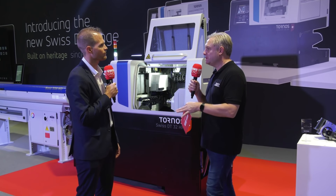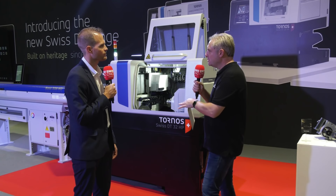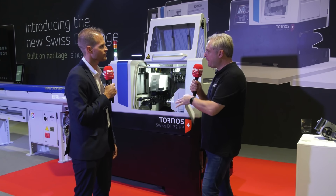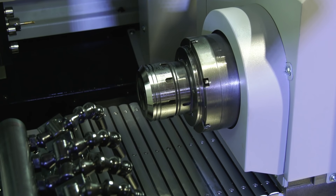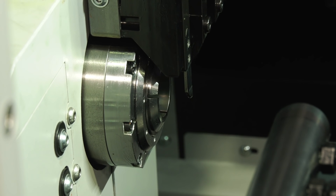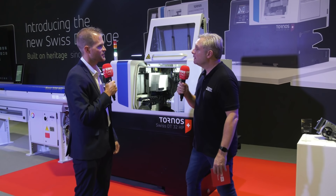One great thing about these machines is the main spindle — and you call it a counter spindle because they have the same speed and power in both. The main and the counter are the same, so they allow you to better balance the cycle time, targeting 50% on each side if possible.